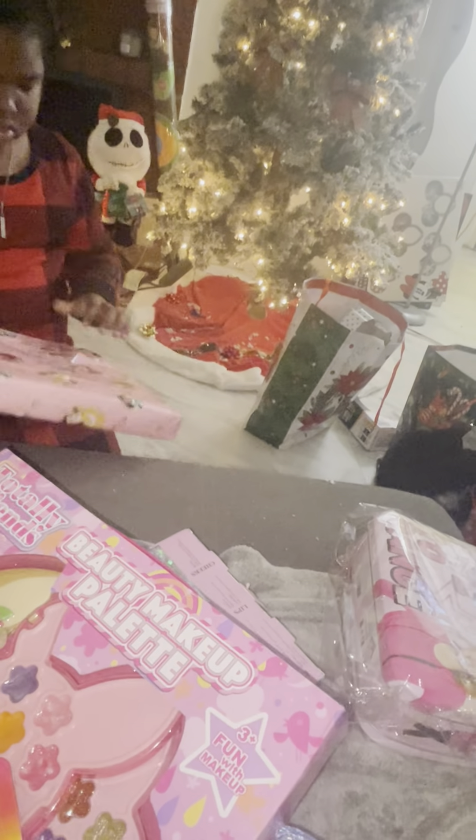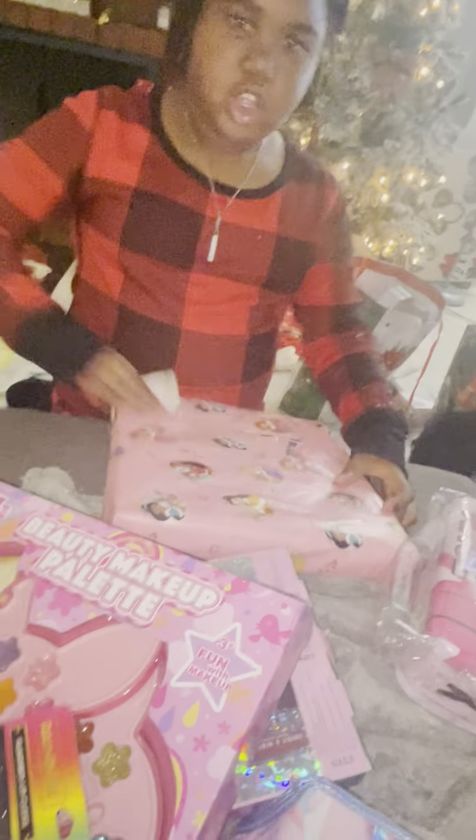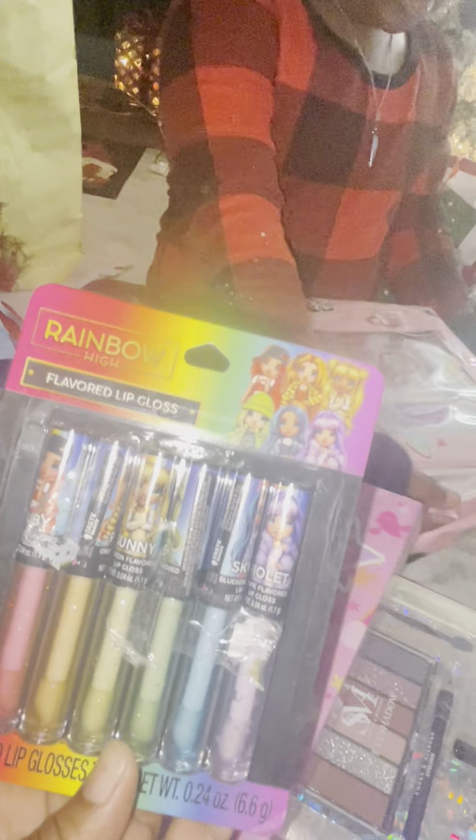Lip gloss! Step away from the bag. A little lip gloss, more makeup — are you gonna be a makeup artist? What is going on with all this makeup? I like makeup. I know — make sure you put this on your table, and stop hitting my couch.